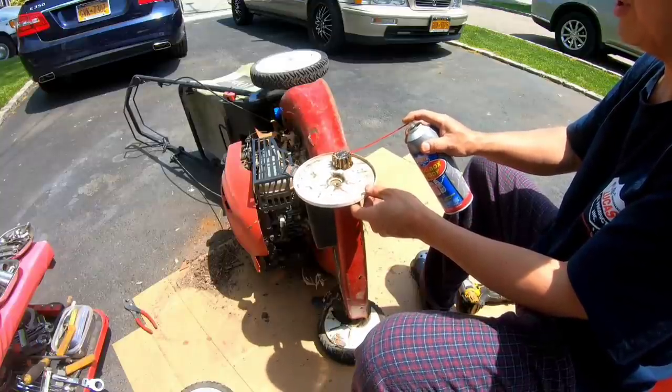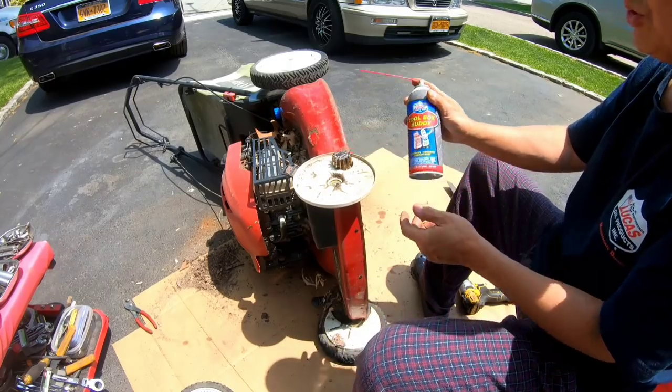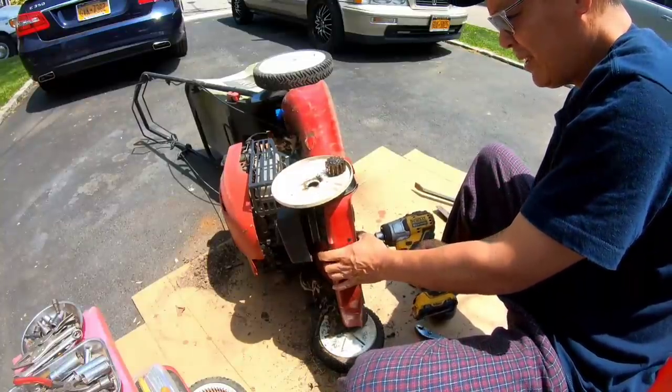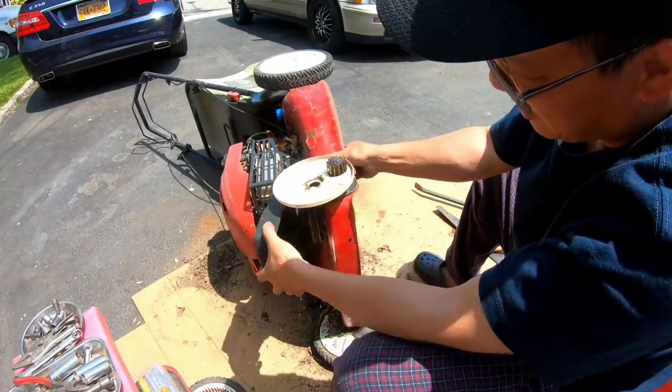Let's just drown this a little bit, kind of loosen up whatever rust is in there. I should use penetrating oil for that though. I'm removing the bottom two bolts that hold the pulley cover, that way we can get a better look at what the transmission looks like.